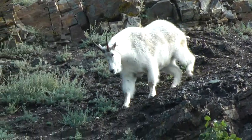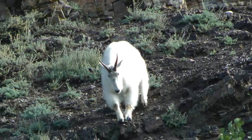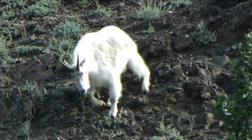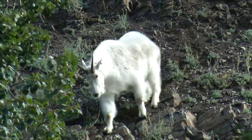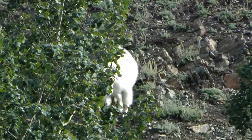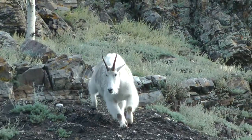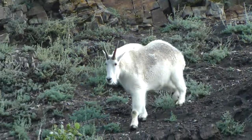Watch as this mountain goat keeps from sliding down the steep slope by lowering its rear end. On even steeper slopes, goats will lay the rear leg and rump against the ground to gain traction and stability.